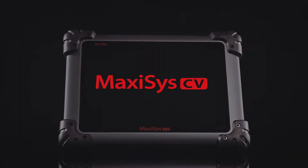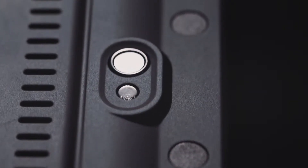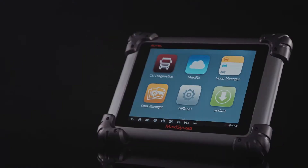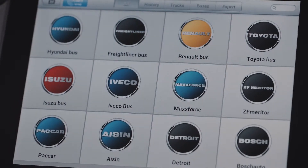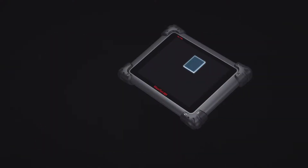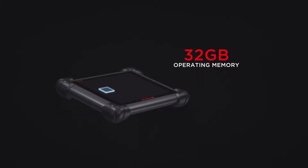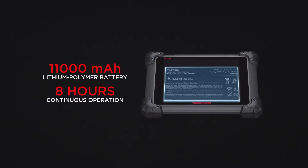The Autel MaxiSys CV Complete Diagnostic Scan Tablet provides repair technicians with OE-level vehicle diagnostics for light duty, medium duty, and heavy duty commercial vehicles. Utilizing a 10-inch touchscreen, the MaxiSys CV Android operating system performs extensive diagnostics on more than 60 heavy-duty vehicle brands. The quad-core processor and 32GB operating memory provide quick and responsive diagnostics, while its 11,000mAh rechargeable battery ensures 8 hours of continuous use.